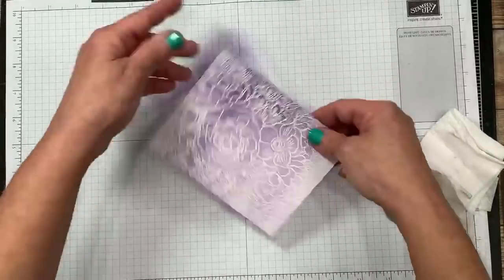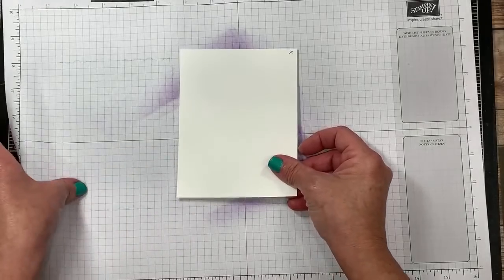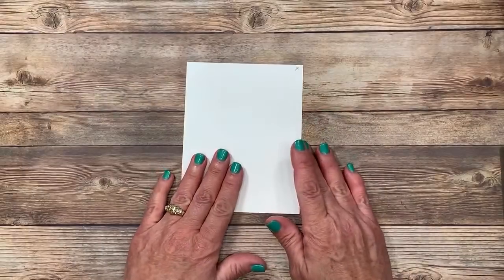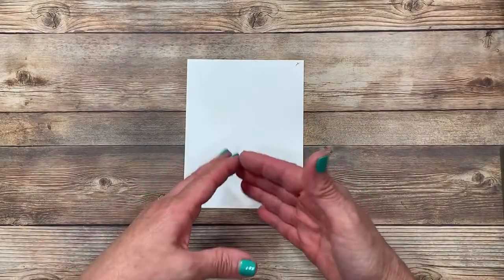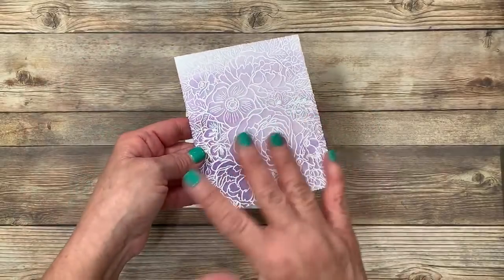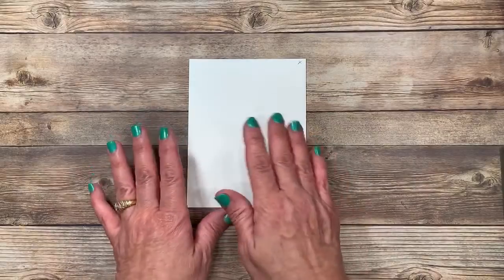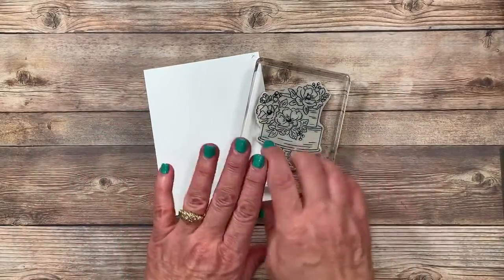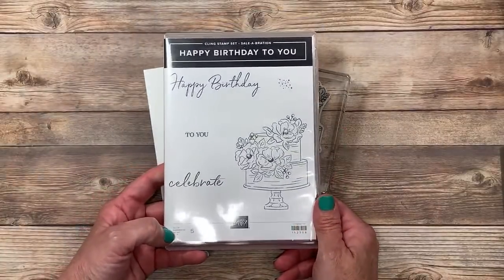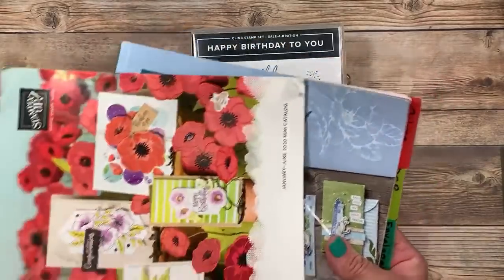I'm going to set this aside for just a moment and then bring in a piece of thick Whisper White cardstock. I'm going to remove this just to make it a little bit less distracting for you. I know that sometimes that color background can be a bit much. Right now you can just add it to a card base and a large greeting and you are done. If you like embellishments you can add some as well — you do not have to go any further if you don't want to. But I love to add some embellishments, and this time I'm going to add some stamped images as well because I want to give you more tips while you're with me.